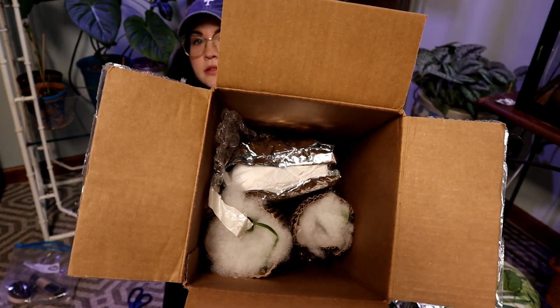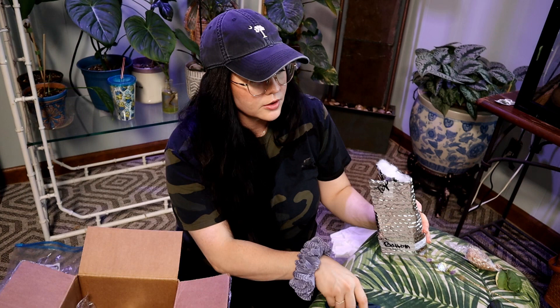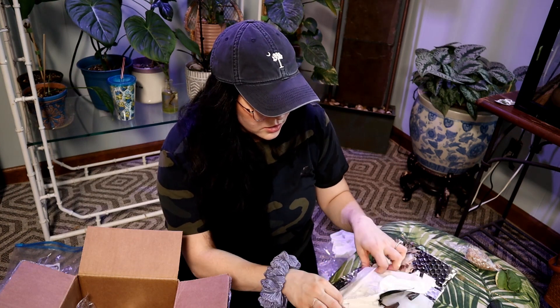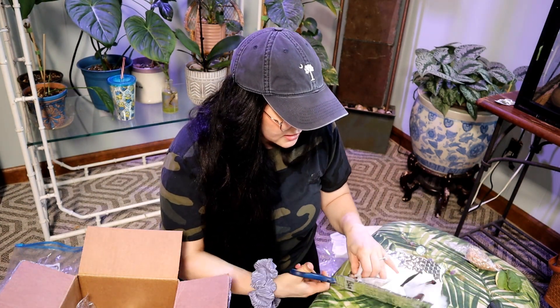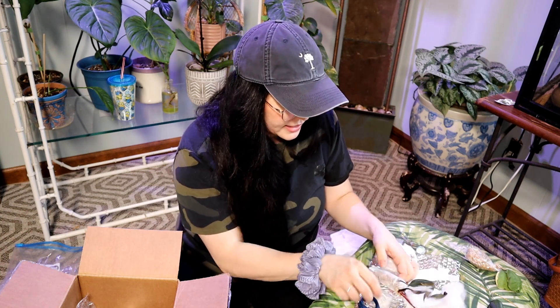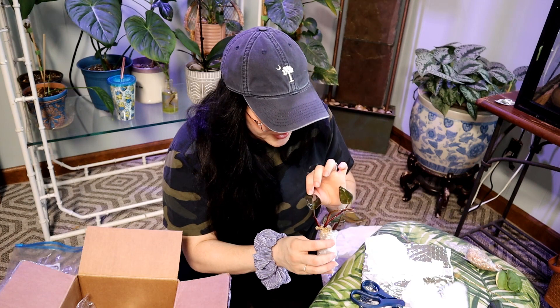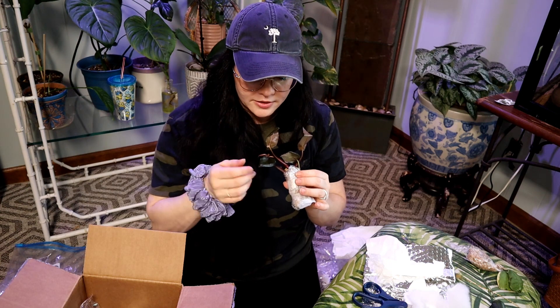It's really packaged so well. I gotta show you guys the inside of this box — she has it taped in the box, and there's polyfill and all that stuff. Pink princess! Oh my gosh, and she has it taped up in here. This must have taken her forever to package. She is so cute — I don't have any pink princess. Look how adorable. The new leaf looks perfect, it's not messed up at all.